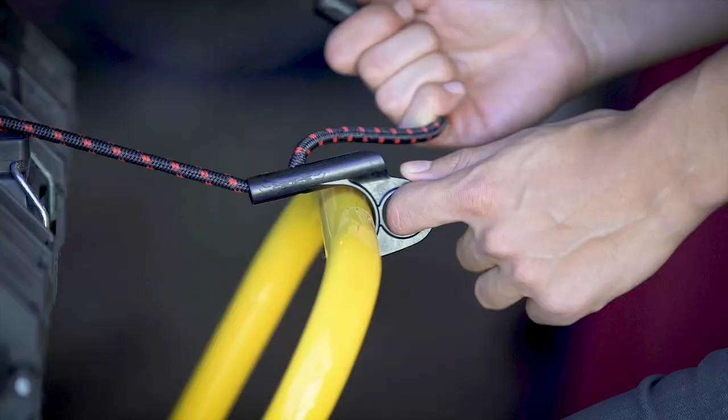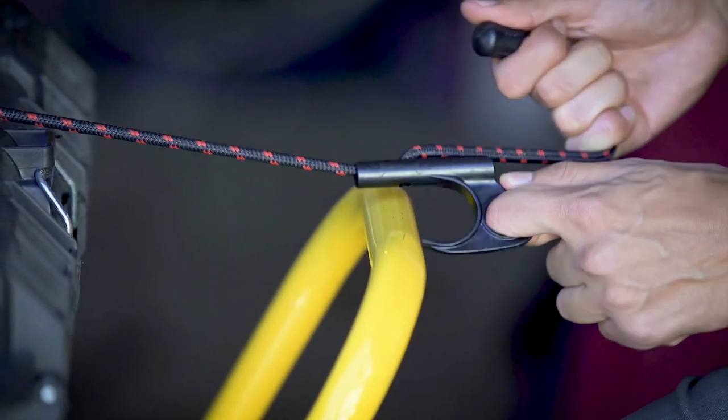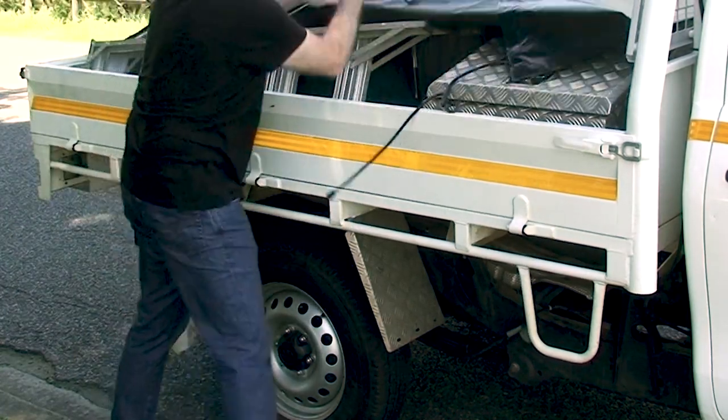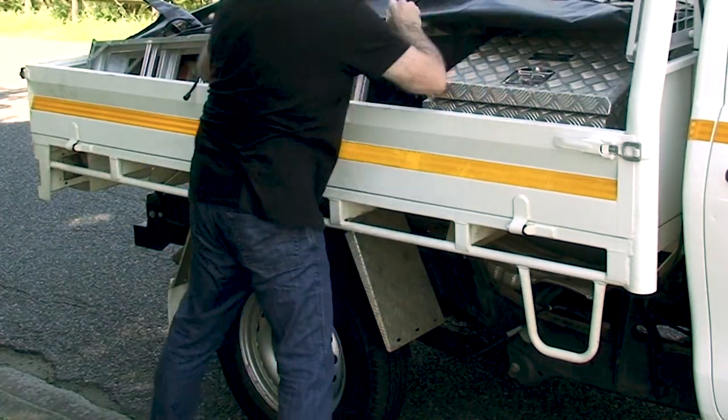To unlock, simply push on the bottom of the hook and slide the cord to release it. The individual attachment cords allow part or all of the load to be easily accessed.